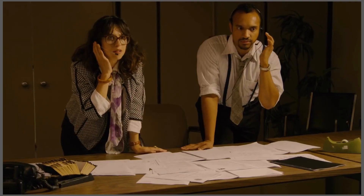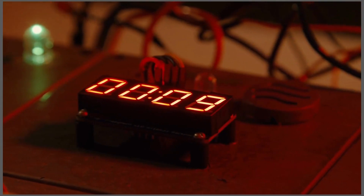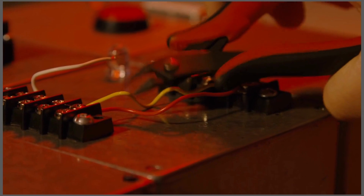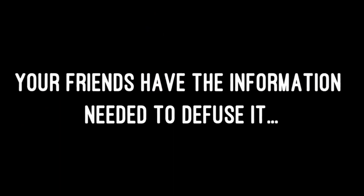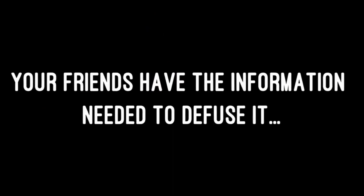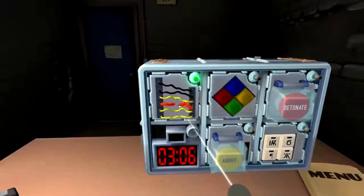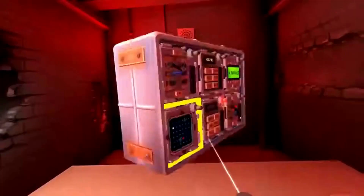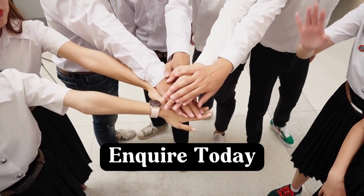That wasn't it, guys. It's going faster. What do I do? Yeah, it's going faster. Okay, let's go.